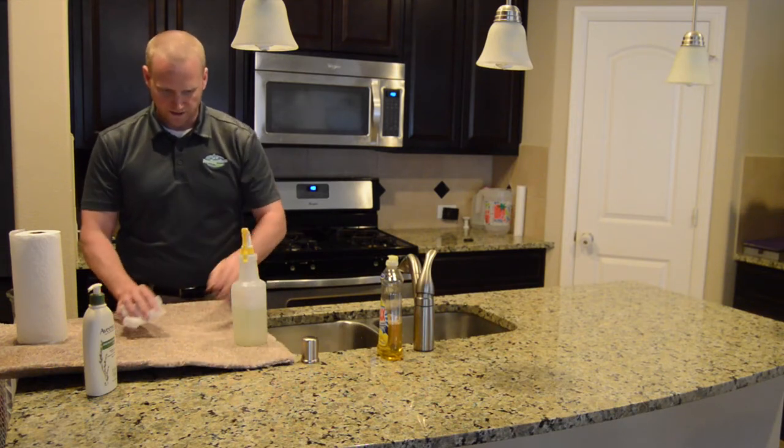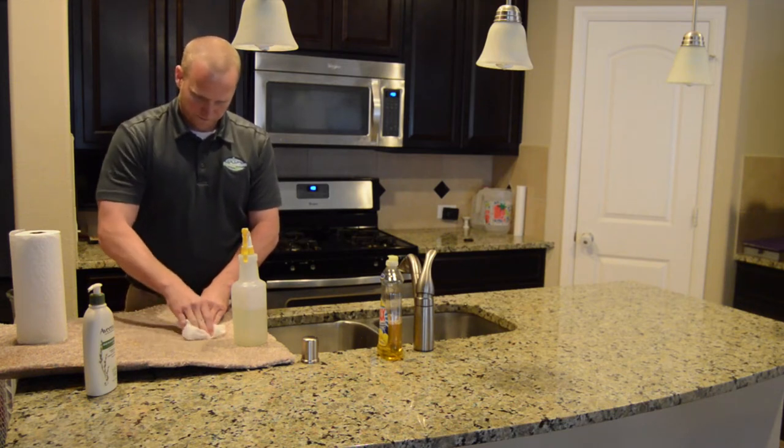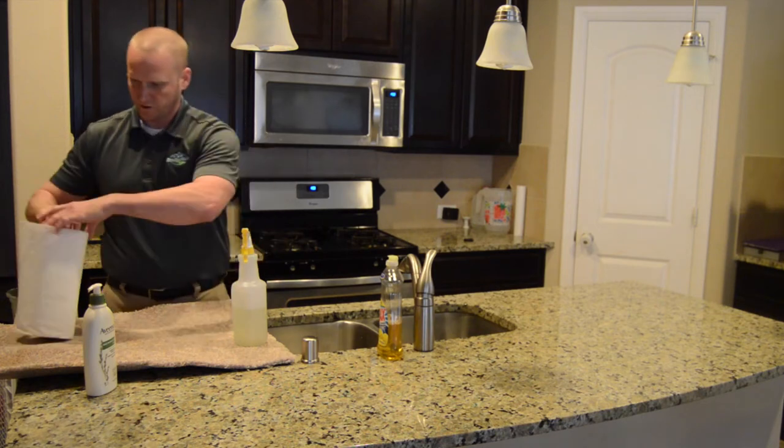You also don't want to apply too much — just a little at a time. Be patient. Keep moving to a new towel.